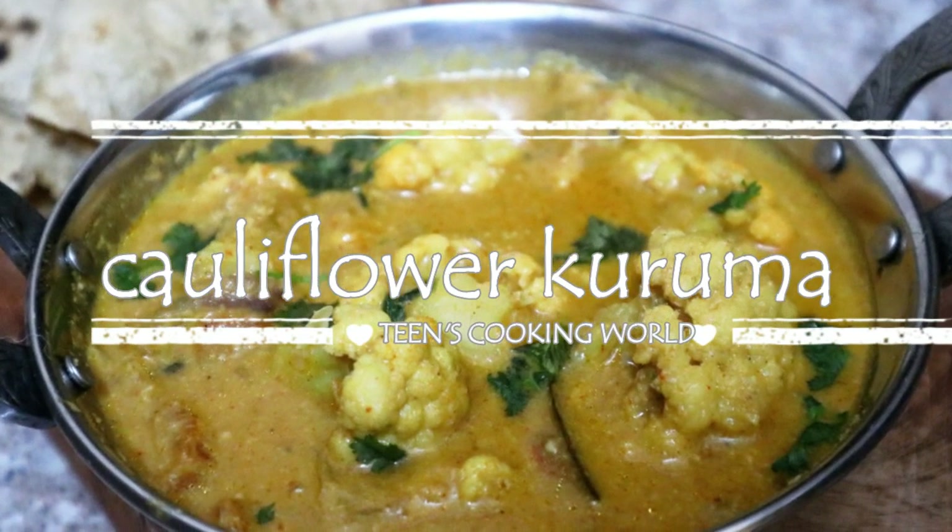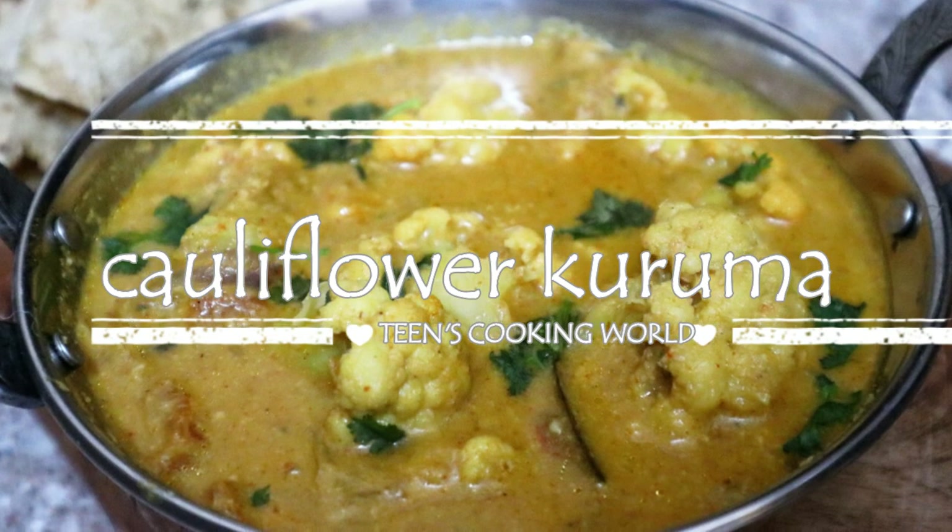Hello Lovelies! Welcome to Teens Cooking World. Here is a yummy cauliflower guruma.